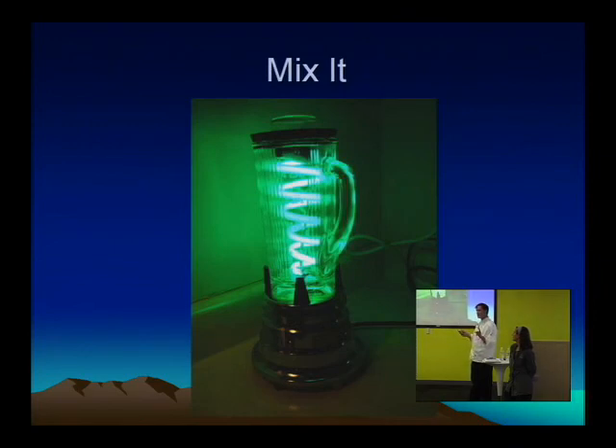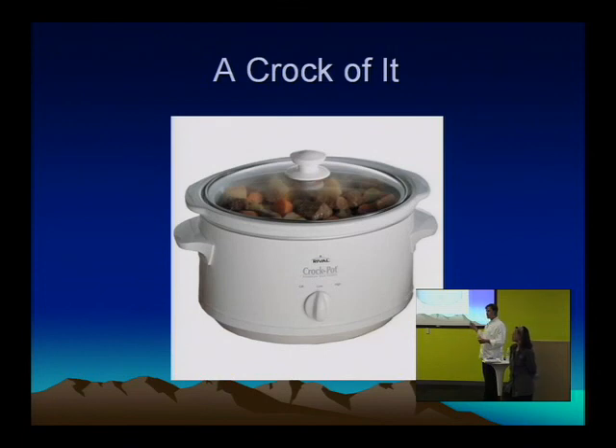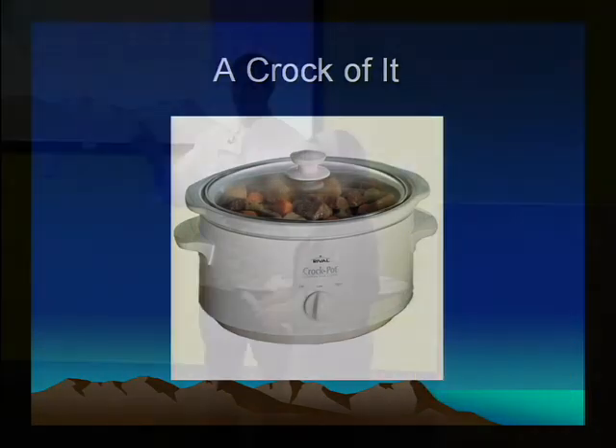Blenders — only if you have a generator, obviously. Those are great not just for margaritas and ice drinks, but for soups too. Gazpacho is lovely out there. And also if you have electricity, this is great: the crock pot. So many slow-cooked dishes — just combine a number of items, put it in there, wait about eight hours, no hassle, good deal. I believe that ties up my end of the hardware. I'm going to pass it on to Marit to cover food issues.